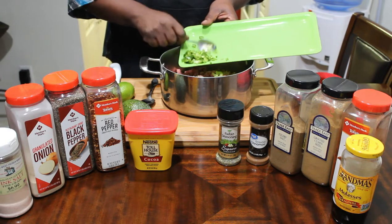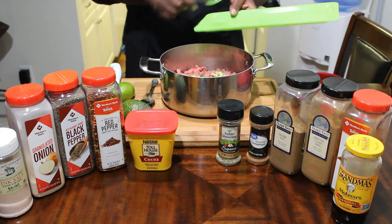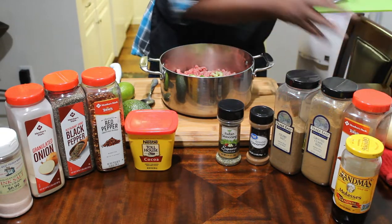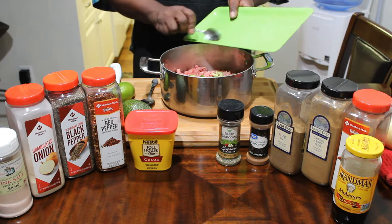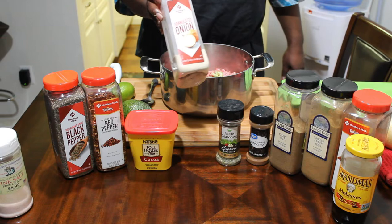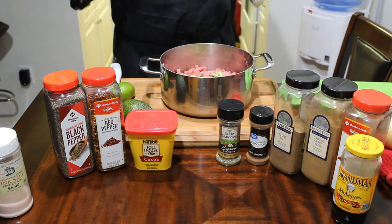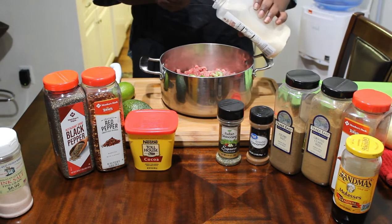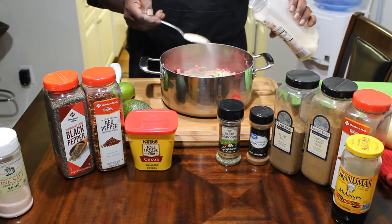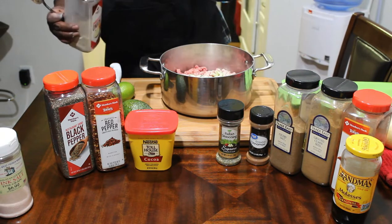If you want to throw some onions in there, you can — like a yellow onion. A lot of people in my family don't eat onions like that, so I have to do tricks like onion powder. I'm going to start with this since I have it already. We're going to go with two tablespoons of that — just sprinkle that in there.